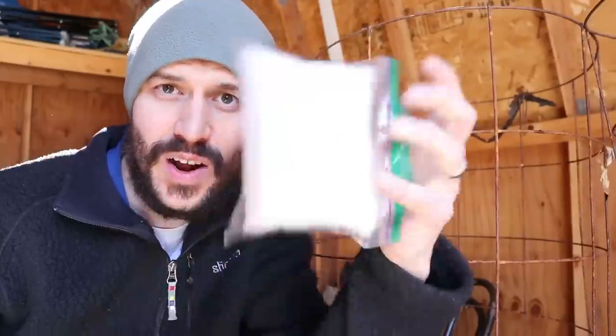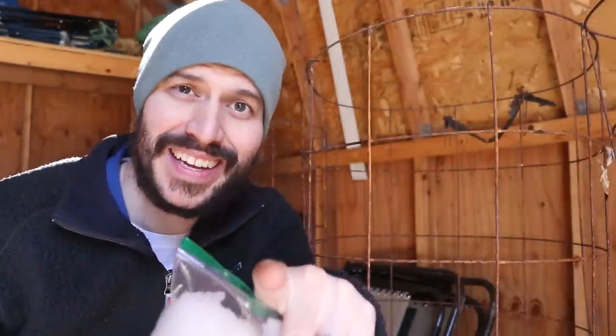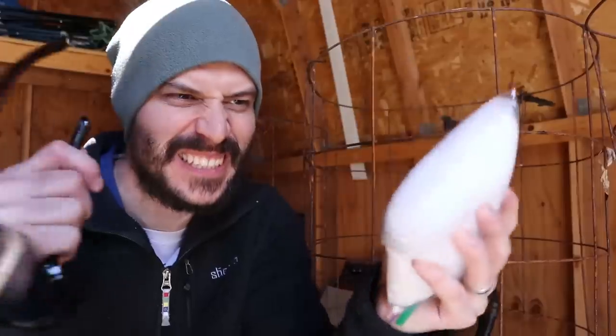Did you know that you can start a fire with a bag of snow? Stick around, I'm going to show you how. I know you can — I've done it three times now, but this stupid camera tripod, everything's just falling.